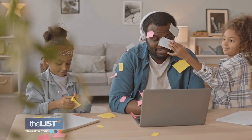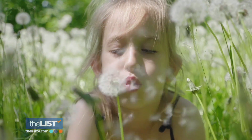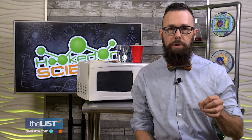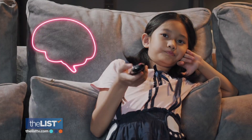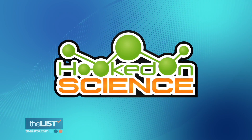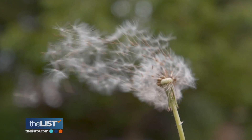Just because there's no school bells doesn't mean the learning has to stop. In fact, now it can get even more fun. We want to prevent something called summer slide, where kids lose a significant amount of what they learned from the previous year. Jason Lindsay, a meteorologist and host of Hooked on Science, shows us three fun experiments to help your kids learn science all summer long.